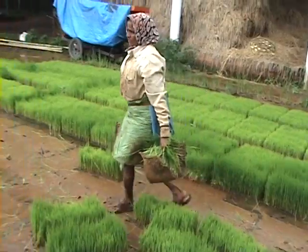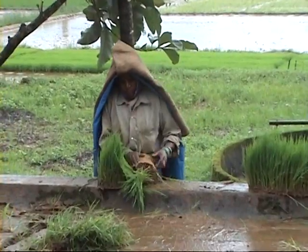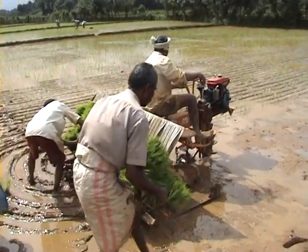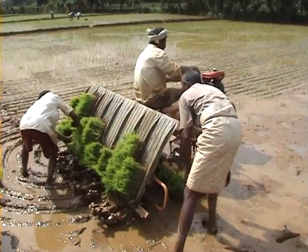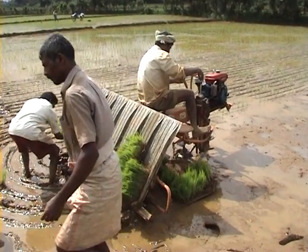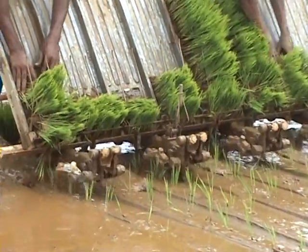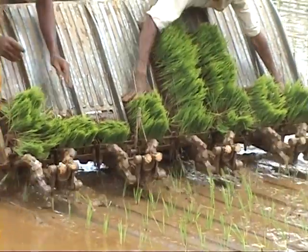Seedling mats are removed from the nursery area and transported to the main field. The seedlings in mat form are placed in an inclined aluminum tray and are fed by gravity to the planting fork.